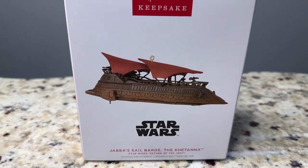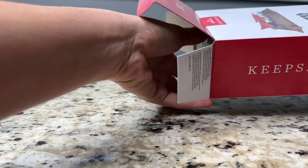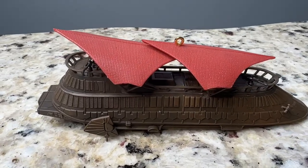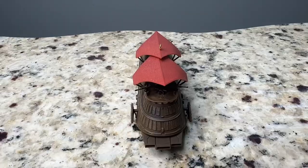Hey, this is an unboxing and demo of the Hallmark Keepsake 2023 Star Wars Return of the Jedi Jabba's Sail Barge Ornament. This is a magic sound ornament that requires two batteries, which are included. The red pieces on top of the barge are plastic just like the ornament. The ornament is six inches long.